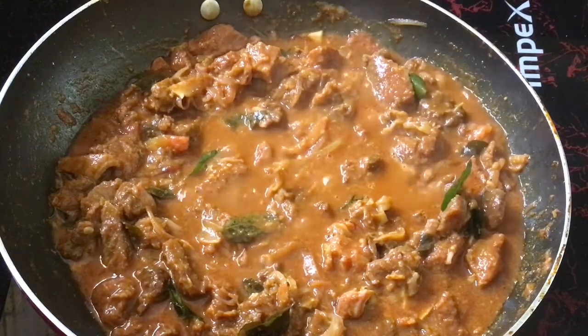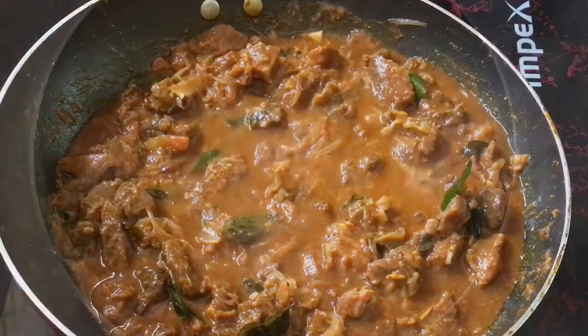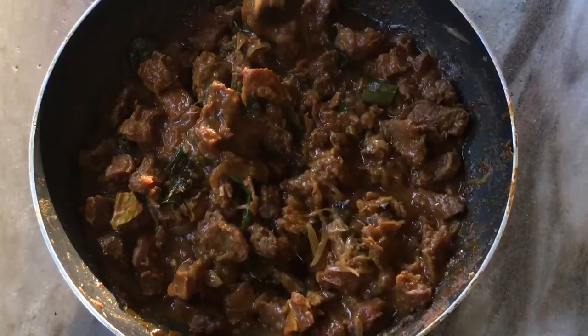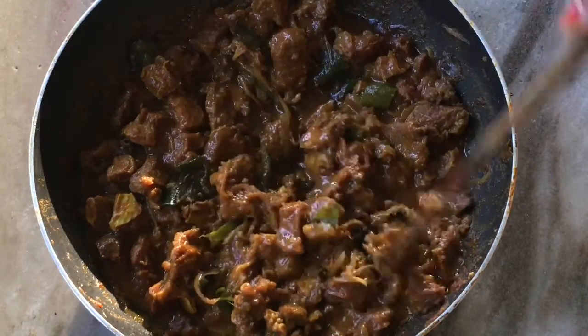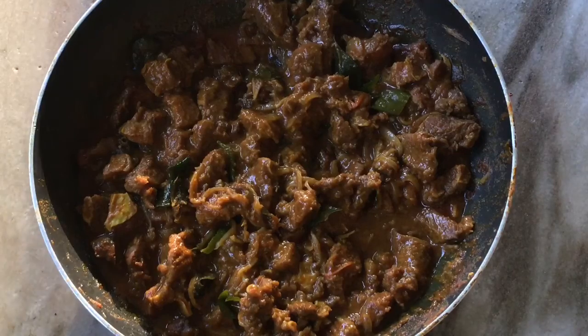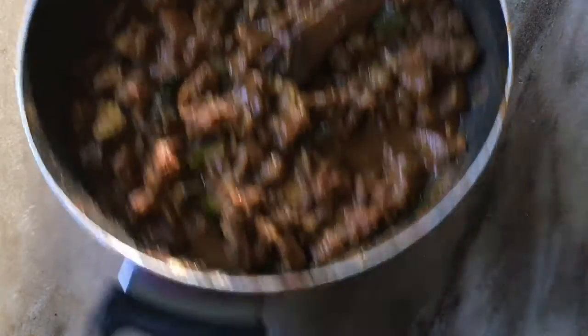I will add some gravy to the pan, add the beef. It will be dry and we will taste a little bit of gravy. We will taste a little bit of beef. Now let's give it a key.